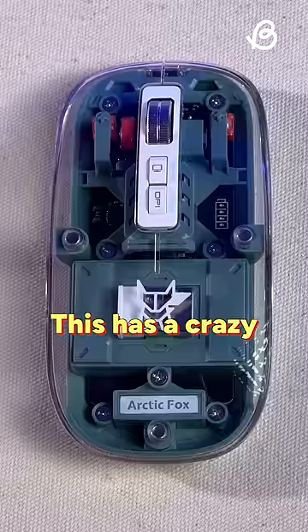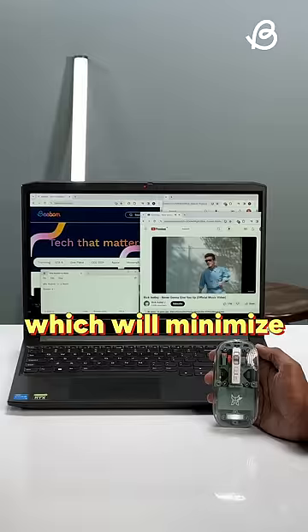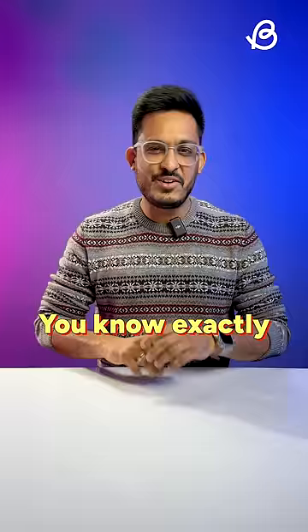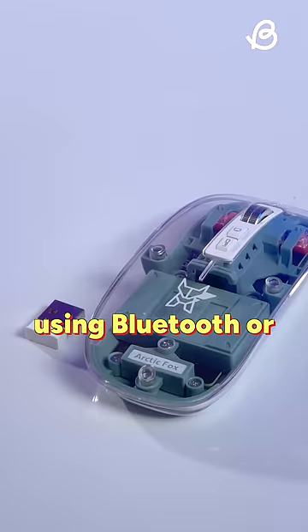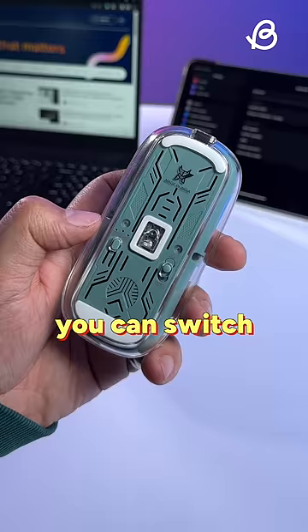This has a crazy feature called the boss key, which will minimize all the windows in a single click — you know exactly what this is for. You can also connect this with three devices using Bluetooth or this dongle, and you can switch between them easily using this button.